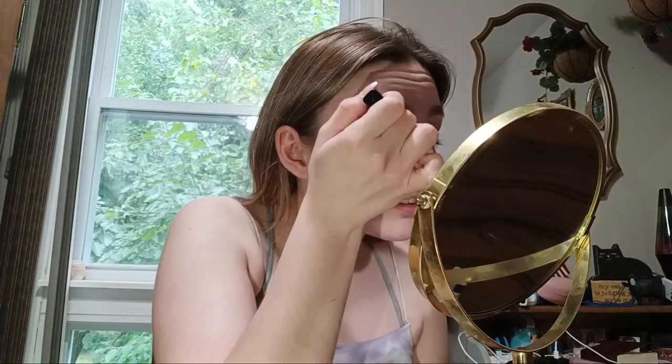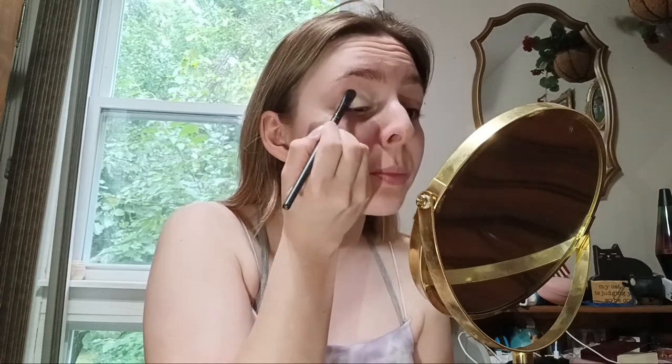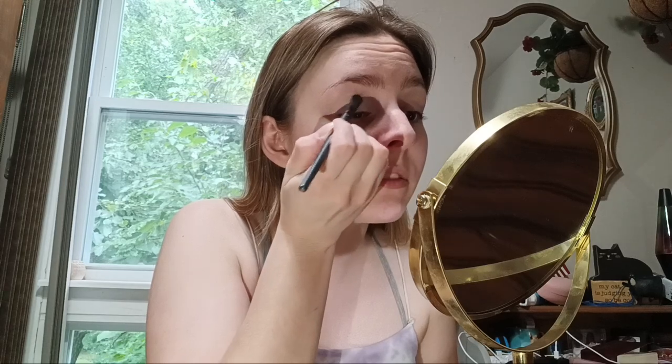First, I'm just gonna put some concealer on my eyelids because without this, eyeshadow doesn't take very well to my eyelids. I'm just gonna put some on and then blend it in with this little brush. I like to use this brush to put the concealer on my eyelid because if I just dab it in with my finger, and then put eyeshadow over top without spreading it out really good, my eyeshadow will be very patchy.